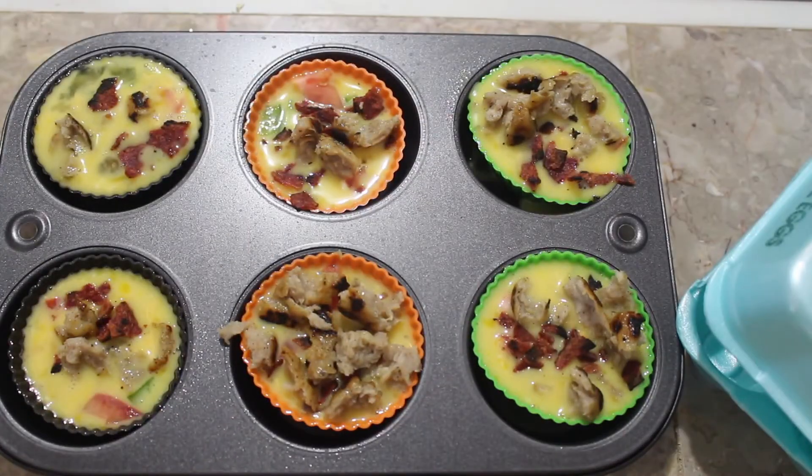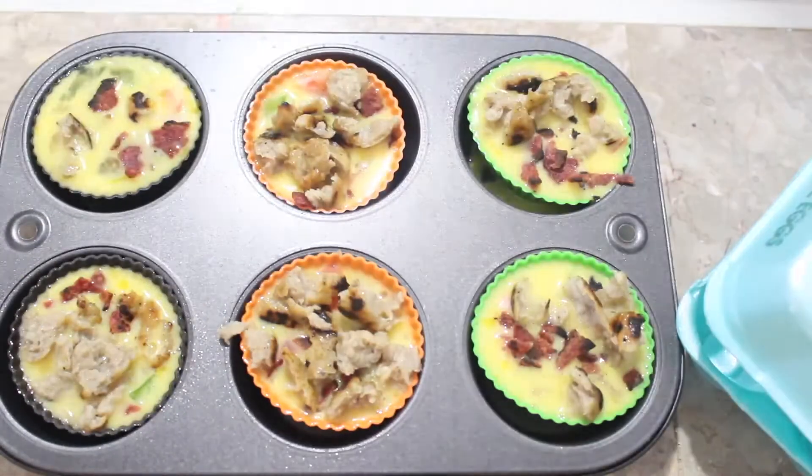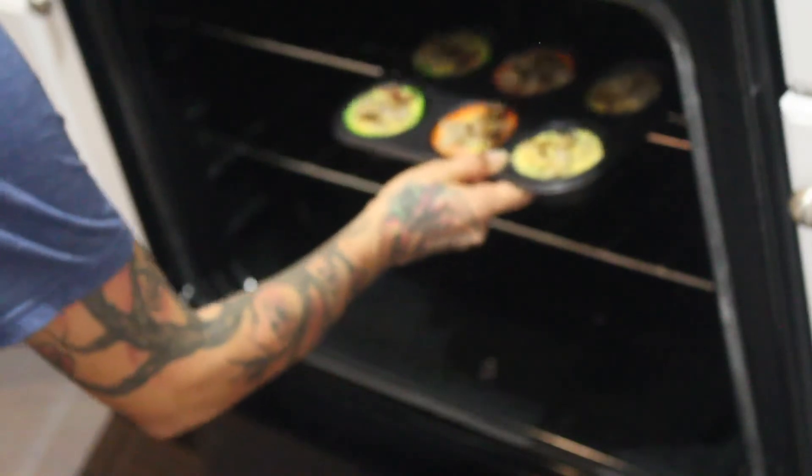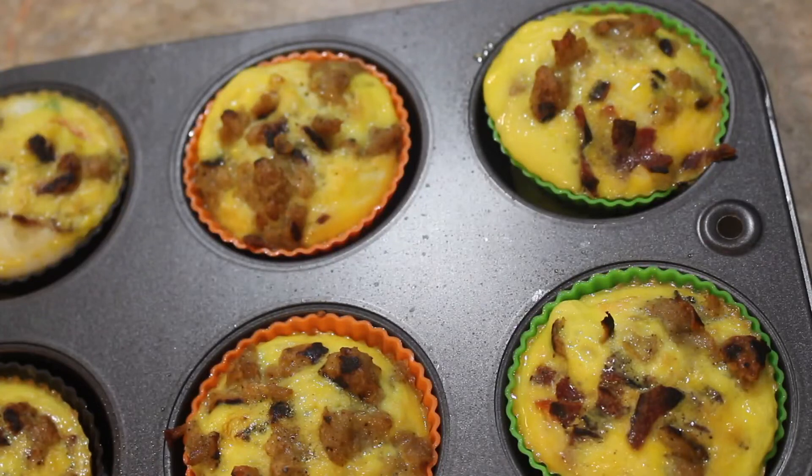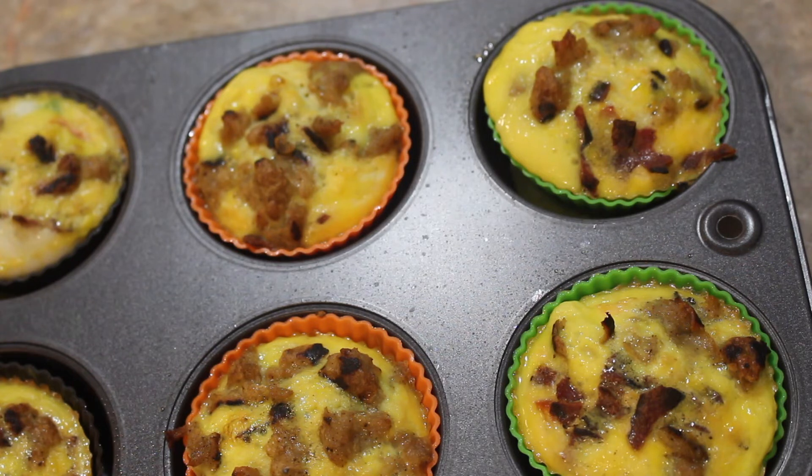Just be careful not to overflow them because I definitely did at some point — you'll probably see one of them start to overflow. Then you pop it in the oven at 350 for about 20 minutes, maybe less than that. I will link everything down below. Then you pop these out — I did a little bit of Cholula and oh my god, so freaking good.